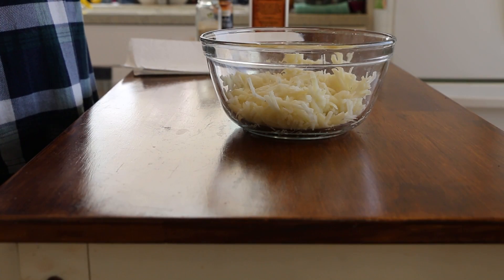Today I'm going to be sharing with you two quick and easy bowls. The first one's going to be a hash brown bowl and the second one's going to be a taco bowl. These two bowls are so quick and easy you're gonna love them. First up is the hash brown bowl — let's get started.